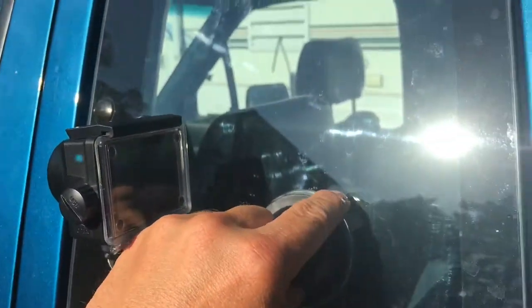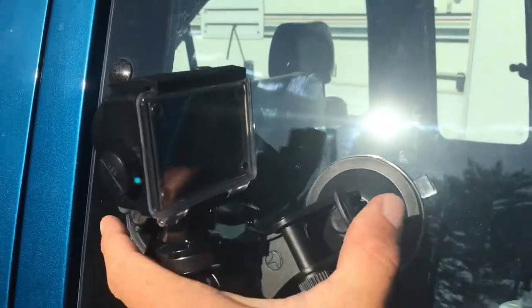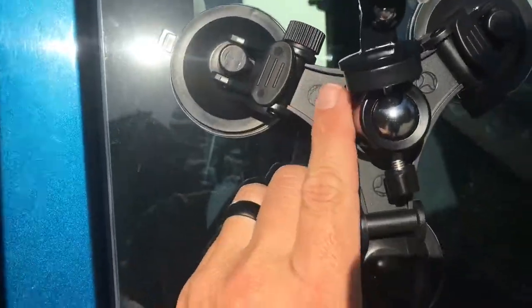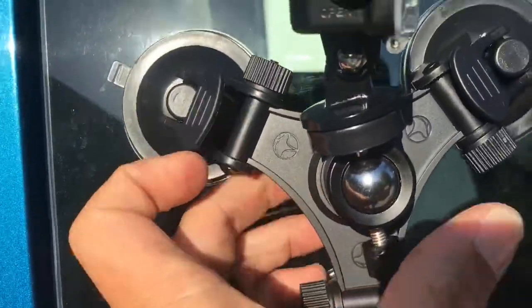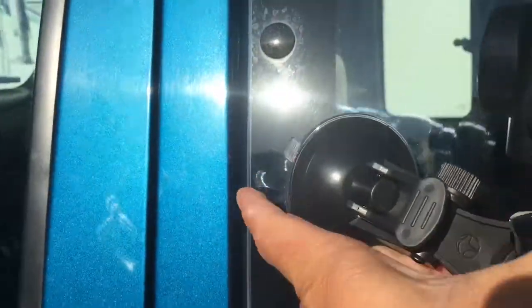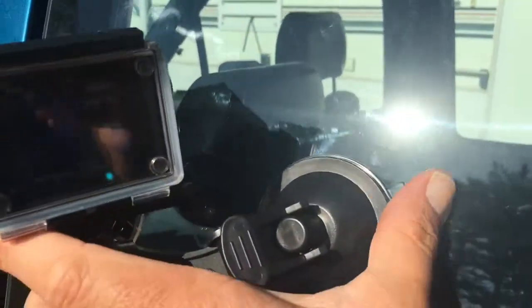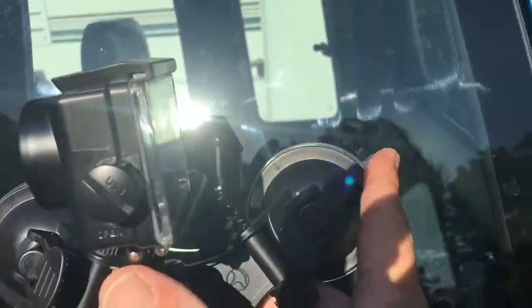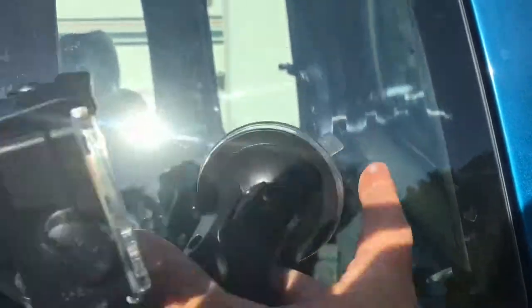It is easy to remove though. Pop that, slip it all the way over. That depresses into the suction cup. Give the little tabs a pull. There you go.